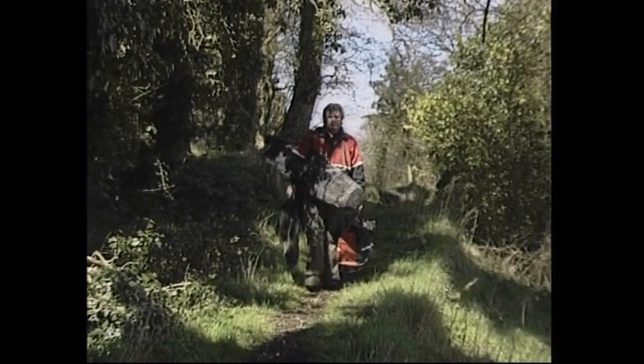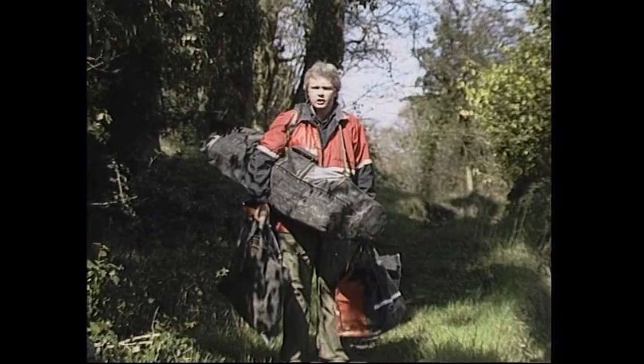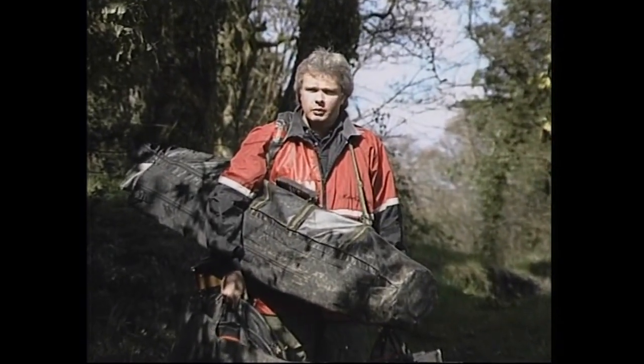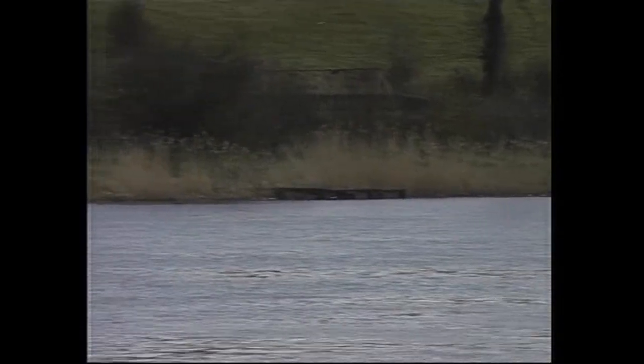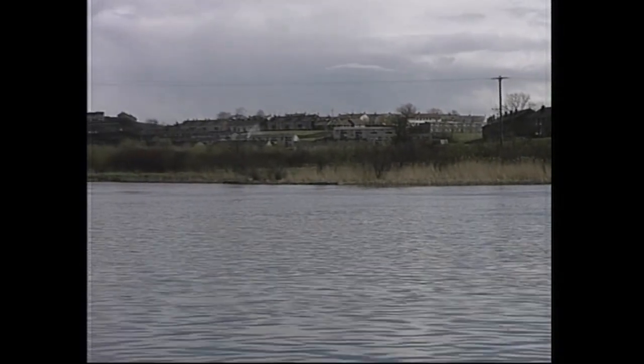Hi there. Today we're on the banks of Lough Earn in Northern Ireland, where hopefully we're going to try catching a few fish on the long pole. We're fishing a stretch called Petora today, which is directly opposite the famous Corner Grade stretch. Corner Grade over the years has produced some phenomenal catches of big roach and bream, and hopefully we'll be able to emulate that today. Let's find ourselves a peg.